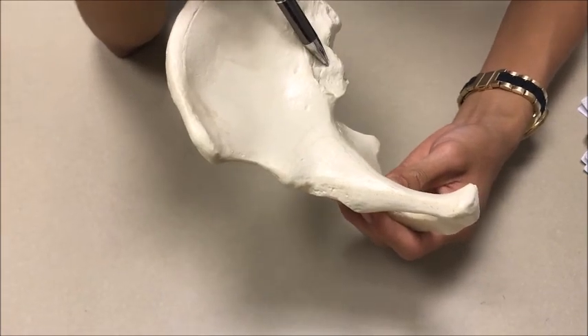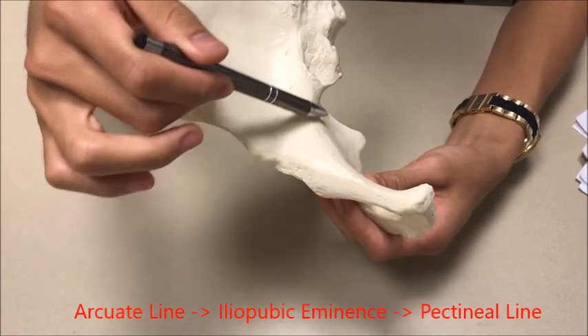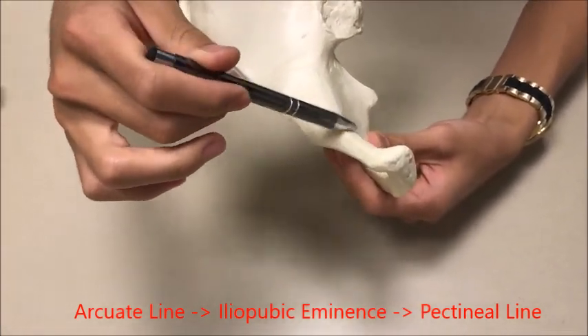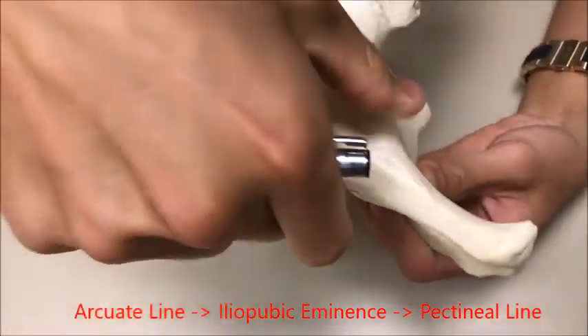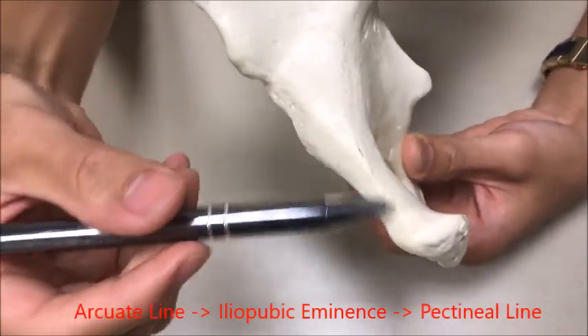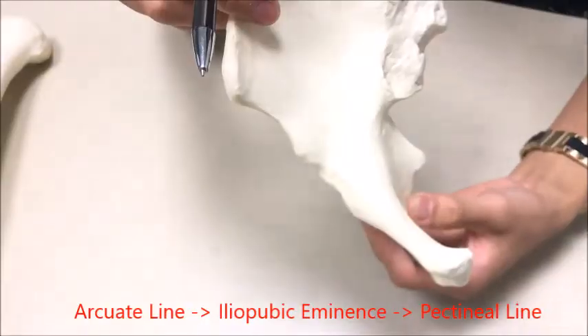Just following the iliac tuberosity you're going to have an auricular surface right here. Right after the auricular surface you're going to have an arcuate line. This arcuate line connects to the pectineal line right over here through this eminence — it's called your iliopubic eminence, which connects the pubis bone to the ilium.